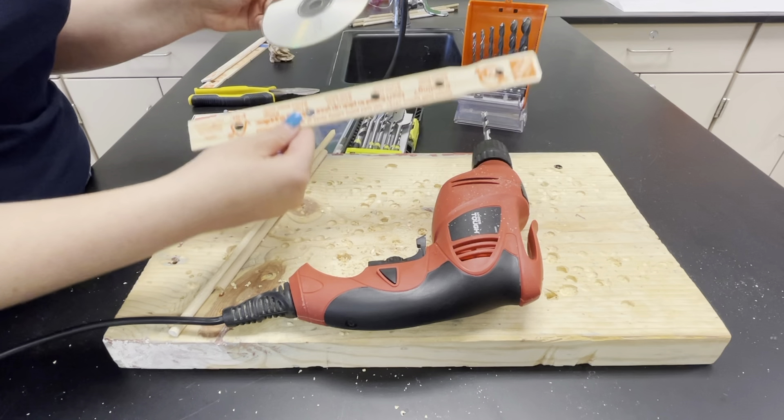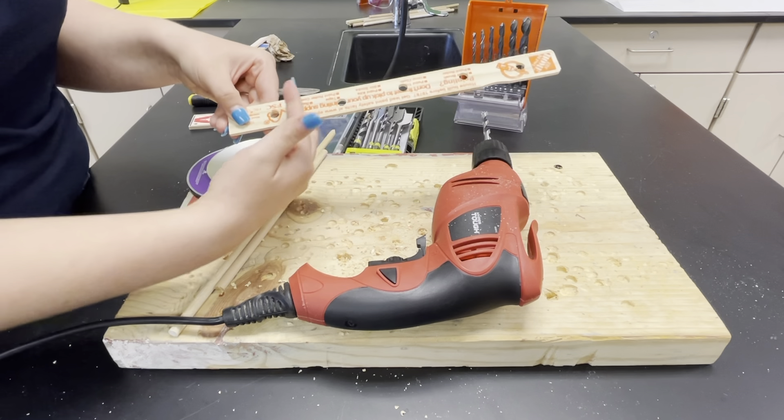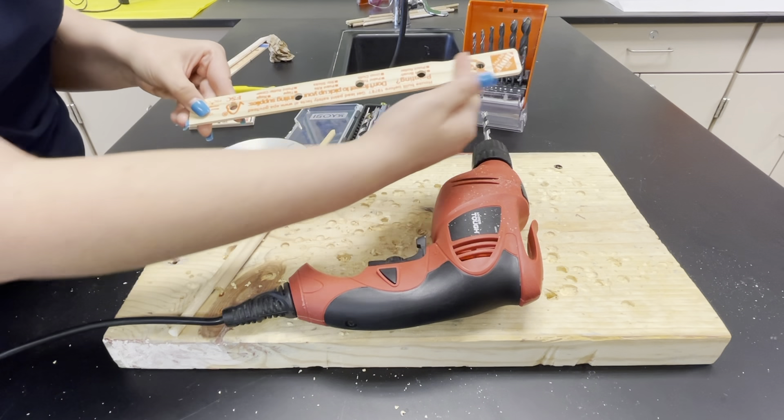Now you should have a paint stick with four to five holes of the same size that you're going to use with your CDs. I'm going to cut these apart — please reference the other video to see how to cut these pieces apart. You'll want to cut it so that each hole is its own piece, so I'll cut this into five different pieces.